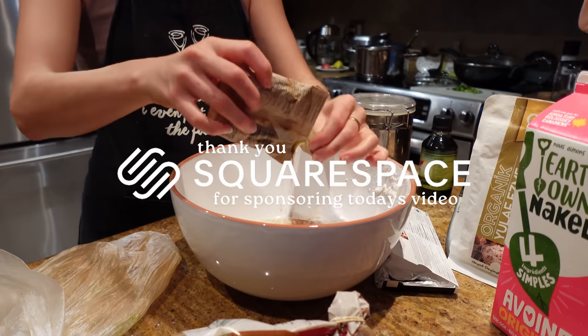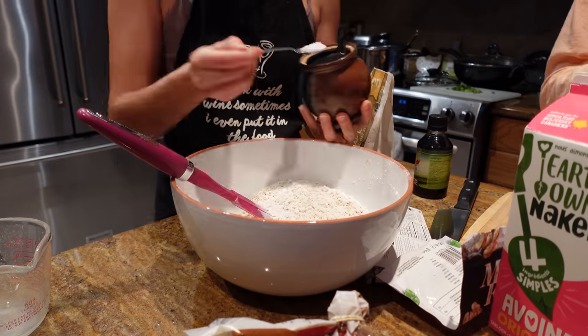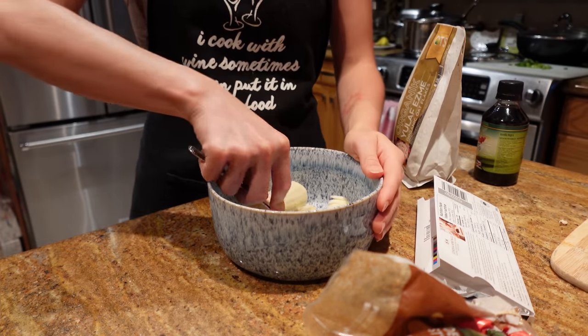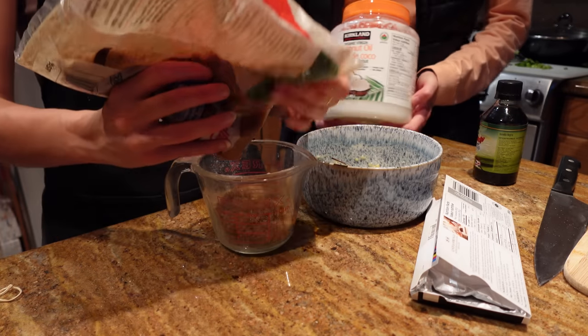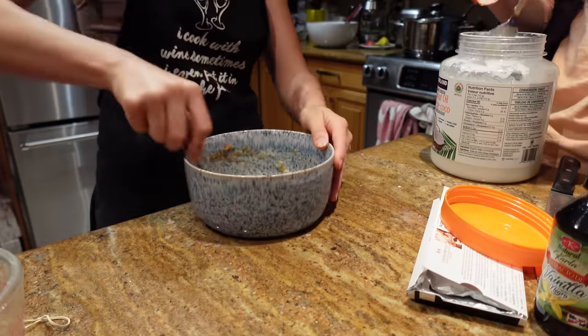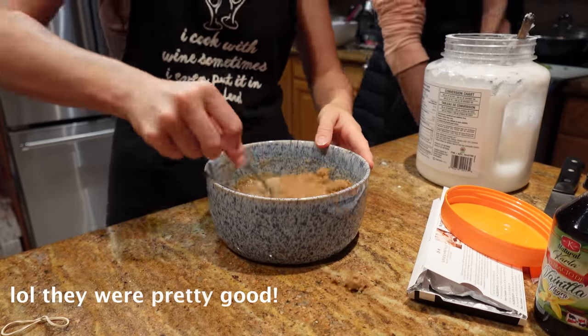Starting this video off a couple days before Halloween, we have to make cookies. As the cooler weather approaches many of us in the world, we have to enjoy some warm comfort foods and cookies are one of them. I am fully winging it with this recipe. I am a cook, I am not a baker. Although they didn't end up that bad, they definitely need more oil to flatten out.